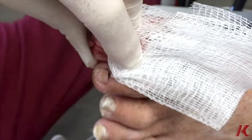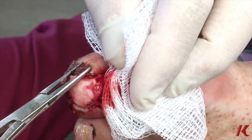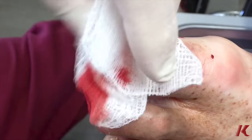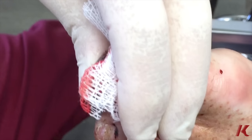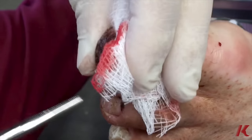Here is the toenail — took it off all in one piece. And now we're going to clean up some more of the hematoma. Hematoma is dry blood that has settled in the wound, and we just want to remove that to have a nice, healthy, fresh wound so he can heal correctly.